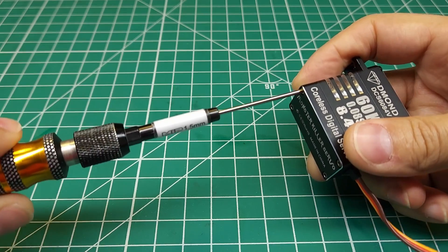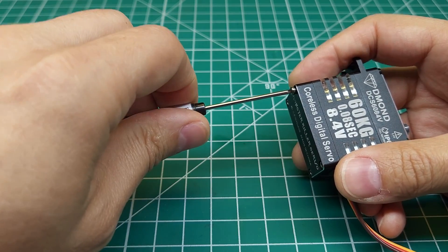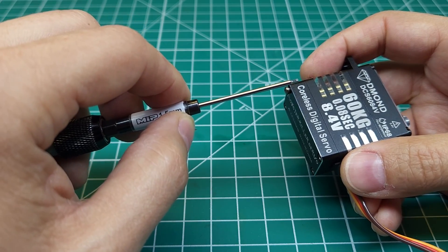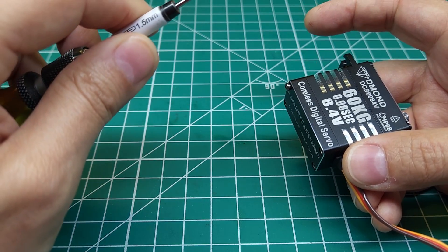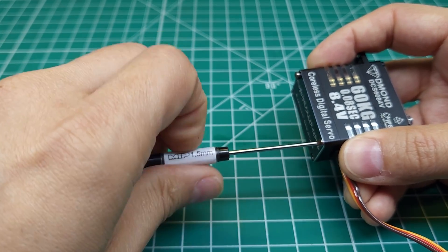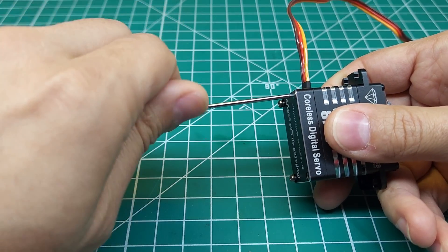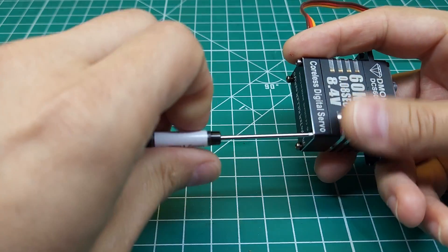While we're taking this apart, let's talk a little more about the specifications. It's 60kg at 8.4 volts, a little less at lower voltages, with a 0.08 second transit time. It is a coreless servo, not a brushless servo. In this price range I'd normally expect brushless, but if it makes the power and speed that's not a problem. The difference is a coreless servo still uses a brushed motor — the spinning part is just lighter for faster, more efficient movement. A brushless servo has no brushes, making it even more efficient, but it's more expensive.